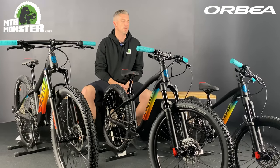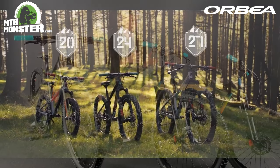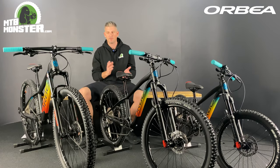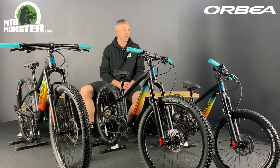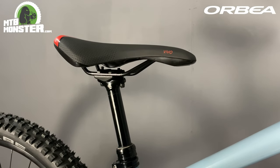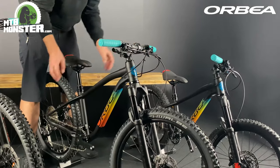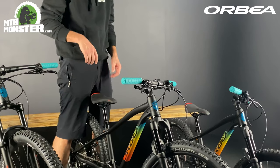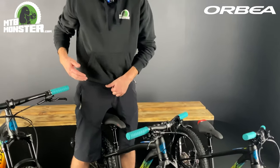The second thing that really makes the Orbea Laufey Juniors stand out is the proportionality of the bike. It doesn't matter which model you're looking at — it moves up in proportion to the expected size of the rider. For example, these three models have dropper posts, and they're just stepped up with each size: you've got a 50mm drop, a 75mm drop, and a 100mm drop. The brakes on the handlebars are within easy reach for the smaller rider, the crank lengths are shorter, and the handlebar width is moving up in proportion right through the range.